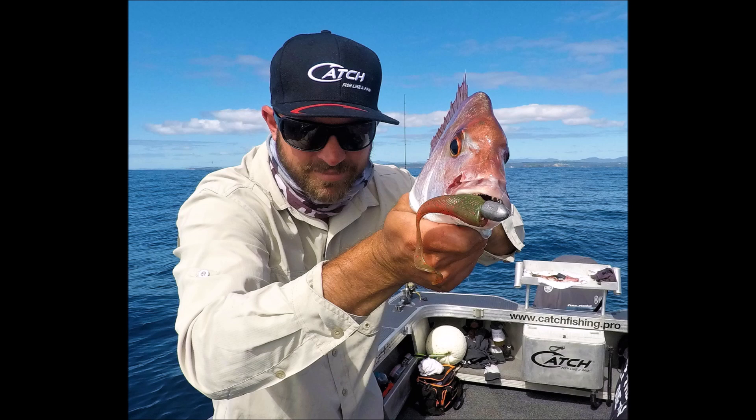We got some flathead, rock cod, sea perch — big sea perch actually for inshore. And pig fish, the whole lot. So great box of eating fish. Anyway, thanks for watching again. Cheers.